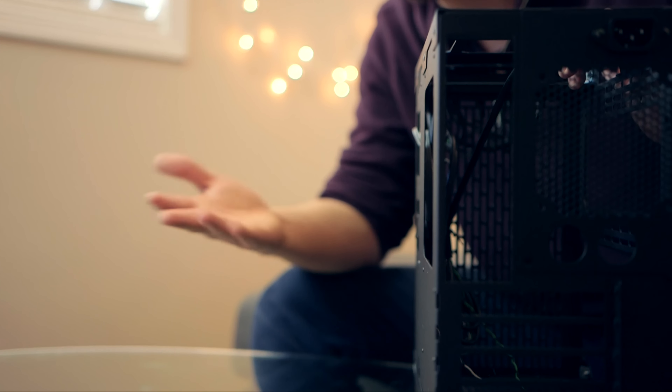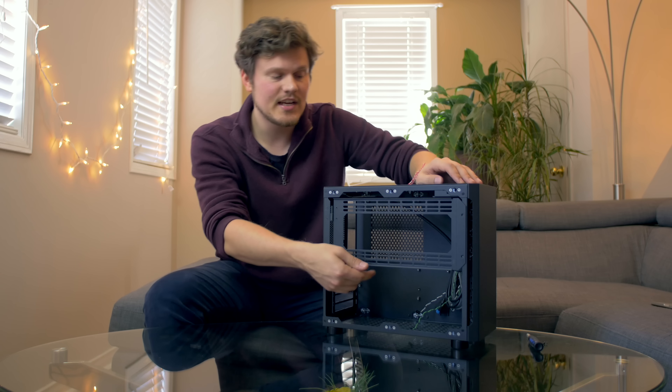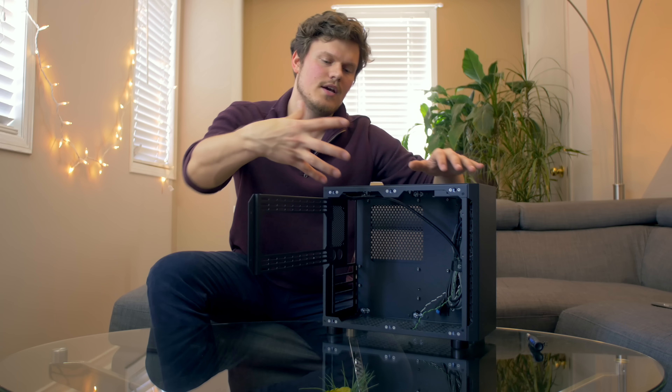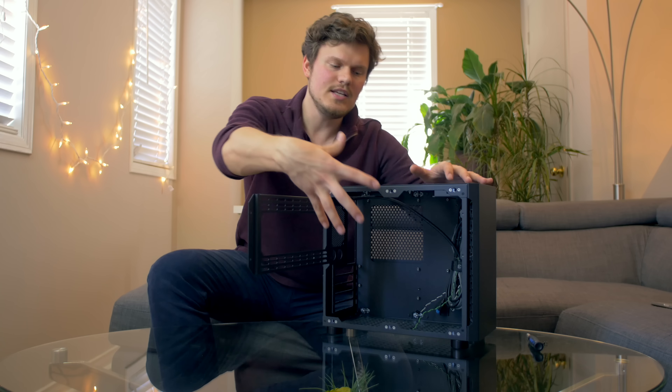There are a little bit of compatibility trade-offs with a larger power supply, but the whole idea of this case is to decide what type of build you want first and then assemble. Moving to the interior — this is where things get interesting. The selling point is those 5 PCI slots for SLI. The side bracket is awesome because it's on a hinge, so you can easily mount things outside the case and access the interior without removing components.